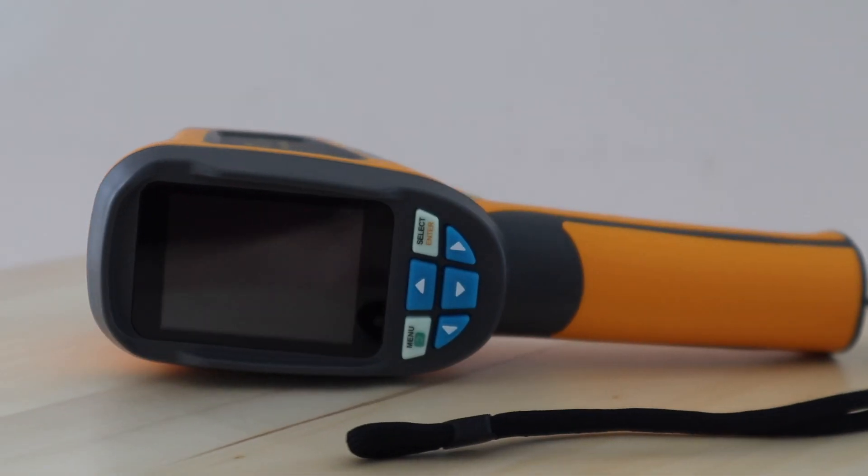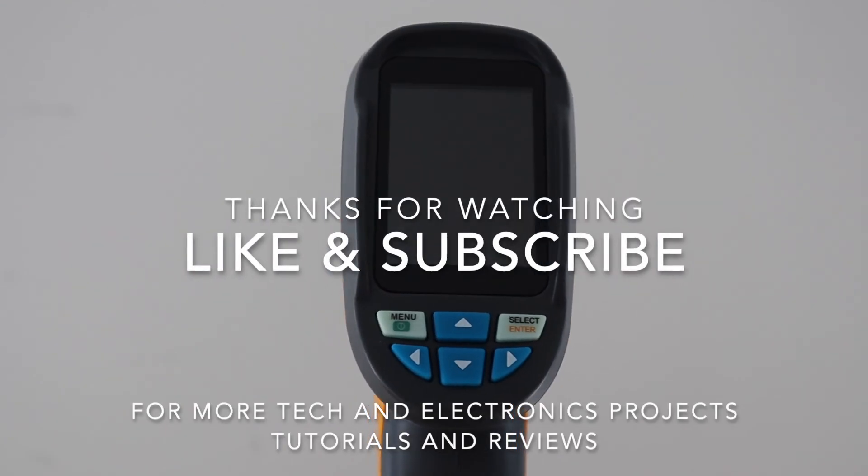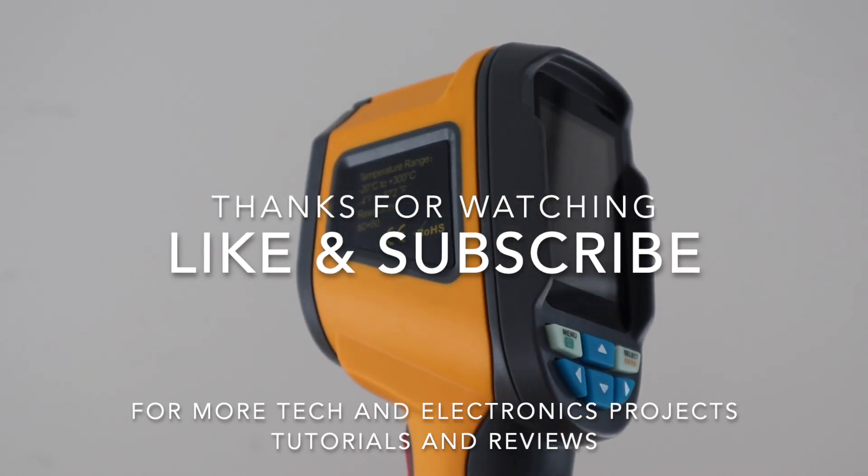I'll put a link to it in the video description. Thanks for watching. Please remember to like this video if you enjoyed it, and subscribe for more tech and electronics projects, tutorials and reviews.